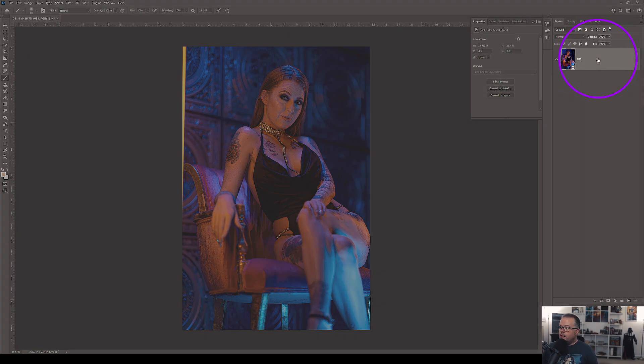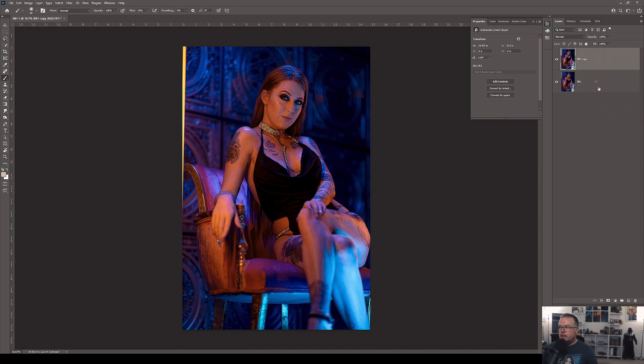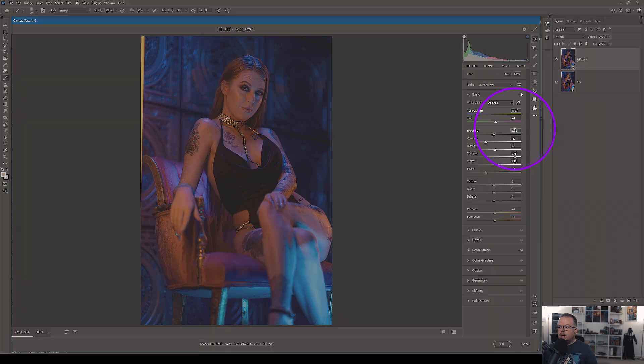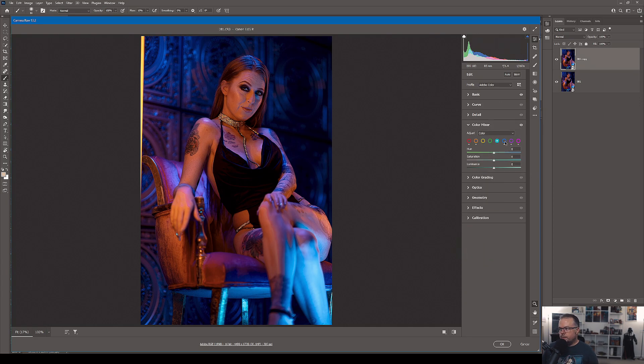To open this as a Smart Object, hold the Shift key and click 'Open Object' instead of 'Open.' Once in Photoshop, right-click where there's no word or picture and choose 'New Smart Object via Copy' — that creates a duplicate that is not linked to the original, so changes to the top duplicate won't affect the bottom one. To take this duplicate back into ACR, simply double-click the thumbnail twice and it reopens ACR with all sliders exactly where they were.